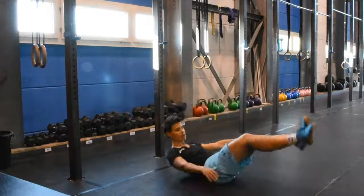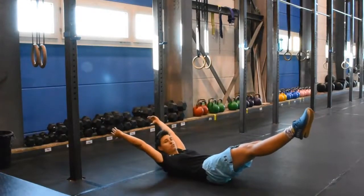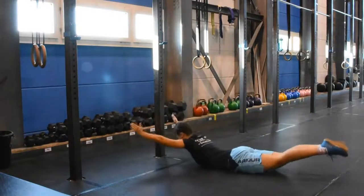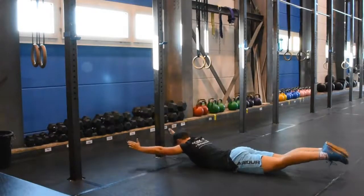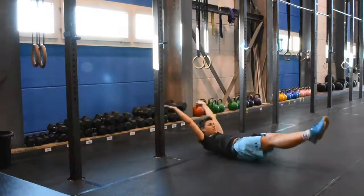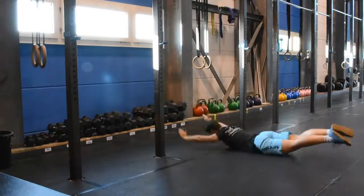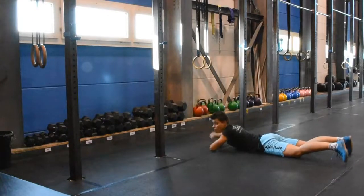You're going to start out in a hollow position, so that means your back is flat on the floor. You're going to roll as soon as you can, and then keep on rolling. Assume the log position, roll, assume the arch position, go the same way back. You get the idea.